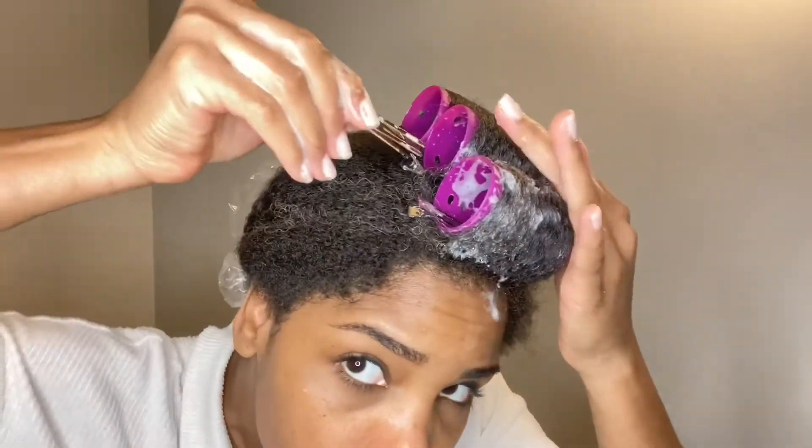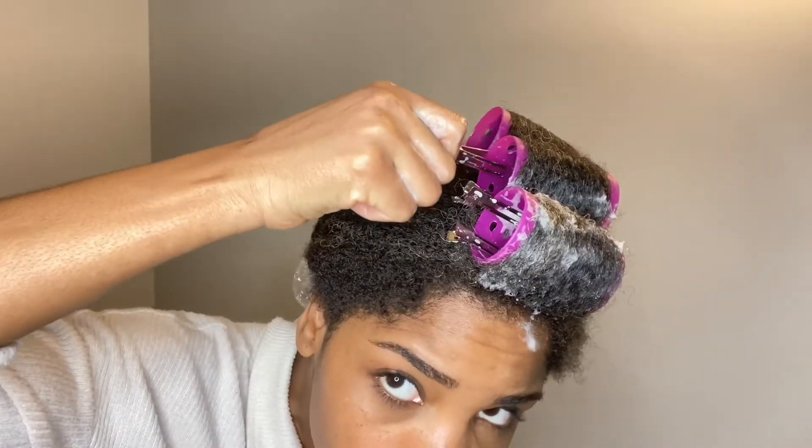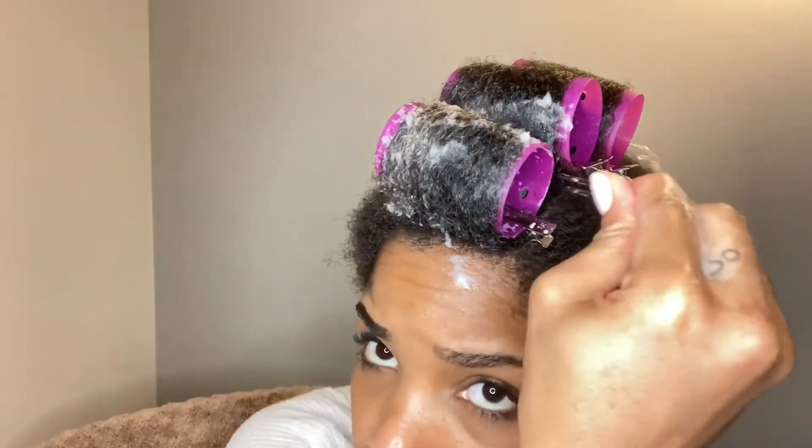I saw on another video where someone used the clips to clip the middle part of the rollers as well, so that's what I'm doing here — it makes the rollers feel more secure.